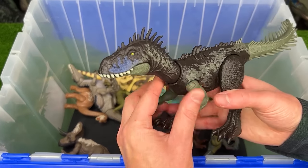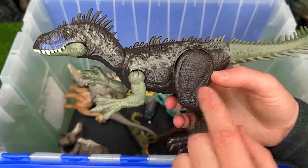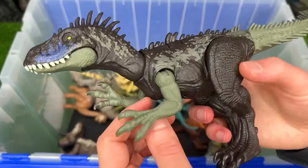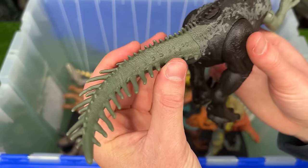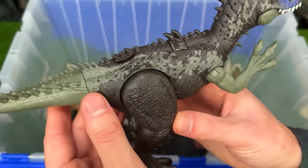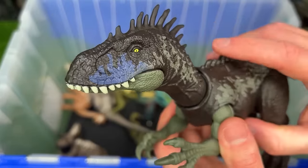Up next is the Dino Tracker's Dryptosaurus figure. It has fairly dark coloring with the dark brown over most of its body and then the green accenting on its arms and on its tail as well. And boy does this figure have tons of spikes along its body. And there's the action button to control the jaw and the sound effects.